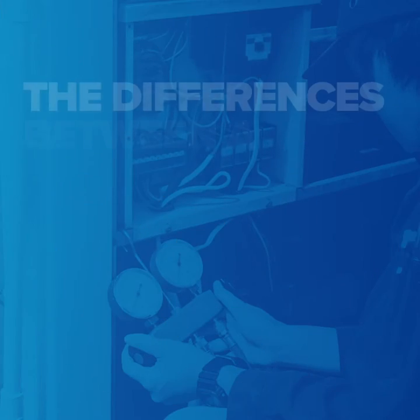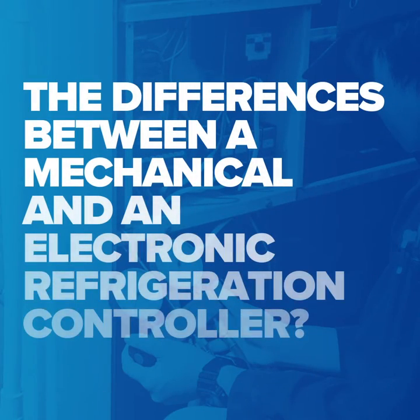Did you know the differences between a mechanical and an electronic refrigeration controller? In comparison, it would take two minutes versus two hours of installation, saving you time and money.